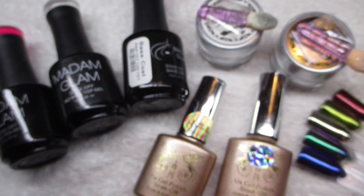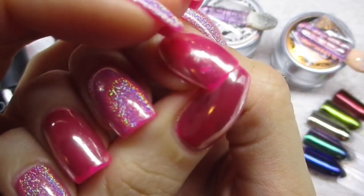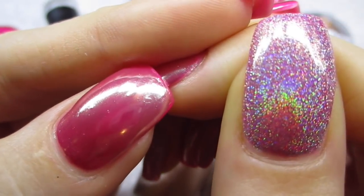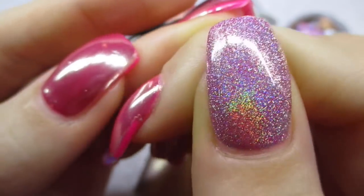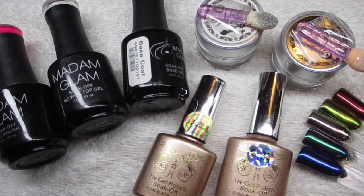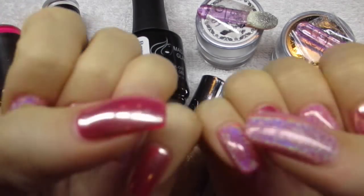I do want to mention a disclaimer — I wasn't really satisfied with the outcome of the chrome nails. As you can see the chrome powder has chipped from my nails after only about a week. The holo nails are amazing though — they last really well. I will be making another video soon showing another technique for chrome nails, but this is the way most people do it. I just wanted to let you guys know I don't like this particular way of doing chrome nails because of the durability issue.